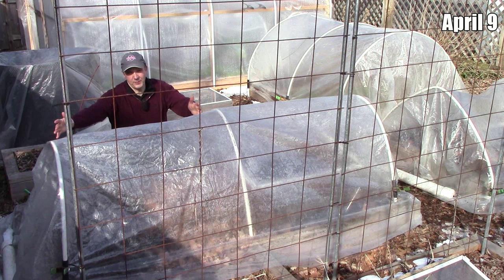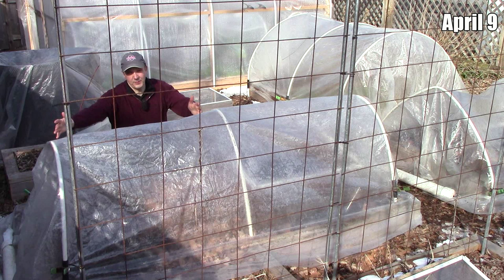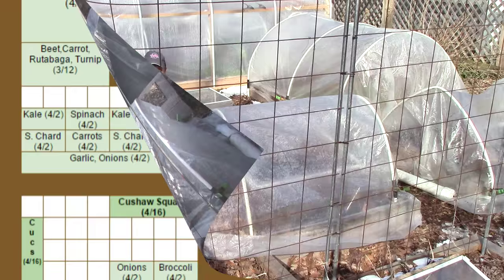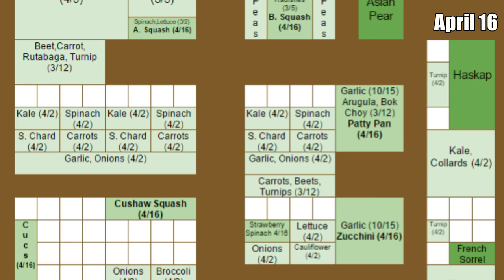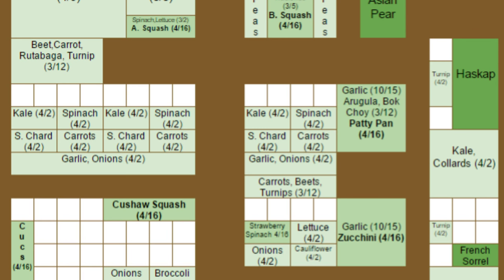On April 9th, we'll plant some more potatoes in this section of this raised bed. By then, this low tunnel will no longer be here, and we'll plant the potatoes without any covering. On April 16th, we'll plant strawberry spinach without protection, and cucumbers, zucchini, patty pan, cushaw, acorn, and butternut squash under protection. The cucumbers and squash will remain protected for three weeks. The butternut squash will climb the same trellises as the peas, and we'll install new trellises for the cucumbers and acorn and cushaw squash.